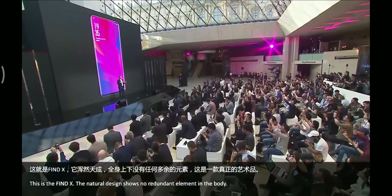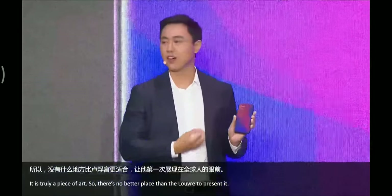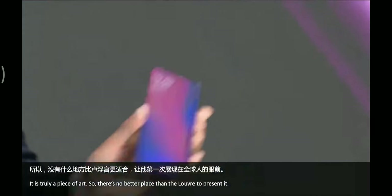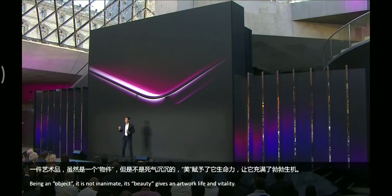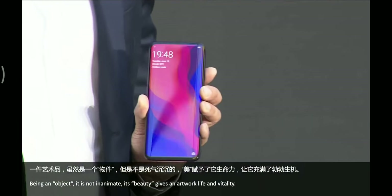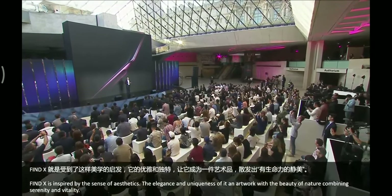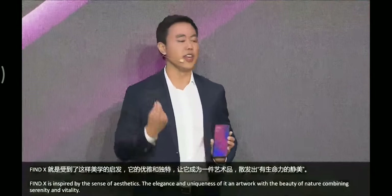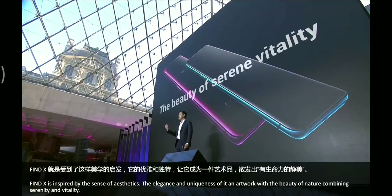The natural design shows no redundant element in the body. It is truly a piece of art, so there is no better place than the Louvre to present it. Being an object, it is not inanimate — its beauty gives an artwork life and vitality. Find X is inspired by the sense of aesthetics, the elegance and uniqueness of its artwork with the beauty of serene vitality.